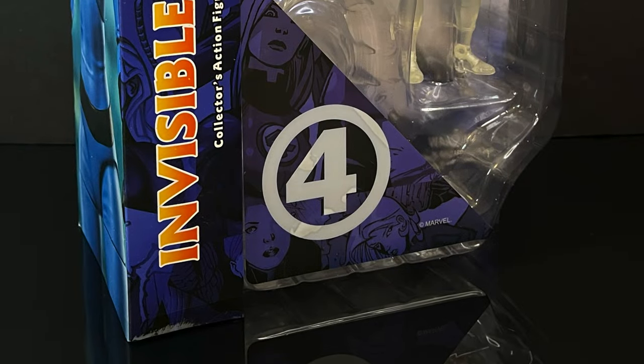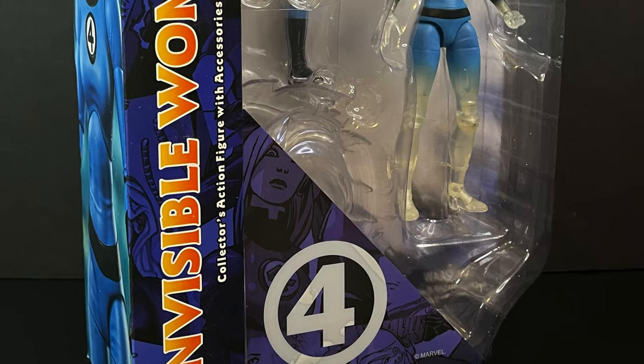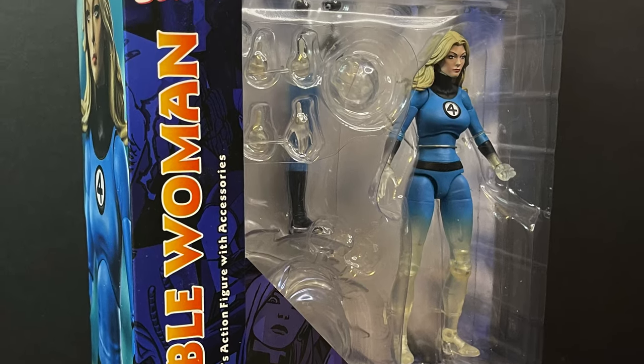Hey, welcome back everyone. Toysha's here, and I am back yet again for another Marvel Action Hour video. Today we're going to be checking out the brand new Diamond Select, Marvel's Select, Sue Storm, the Invisible Woman.